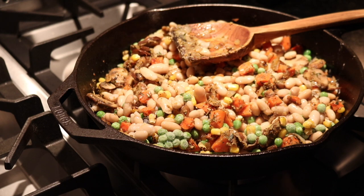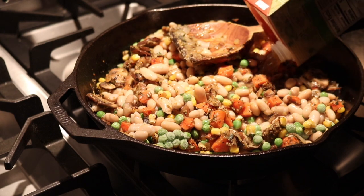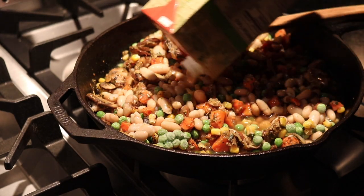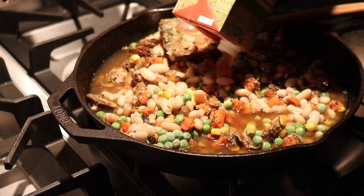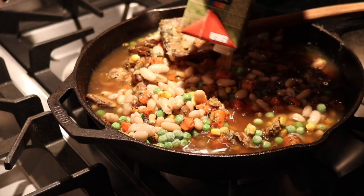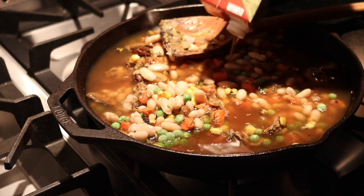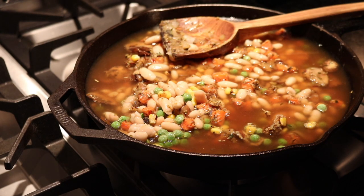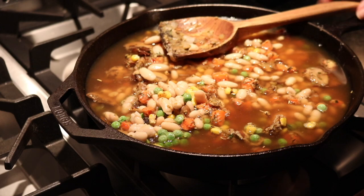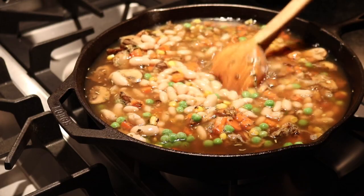And we're going to add five cups of vegetable broth. Give it a stir, and we're going to bring this mixture to a boil, and then we're going to reduce the heat.